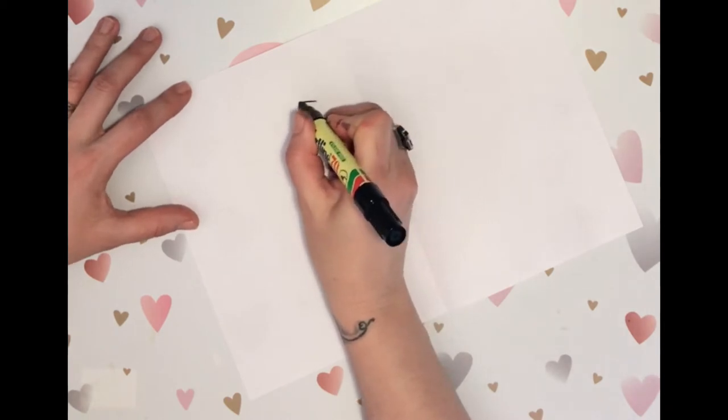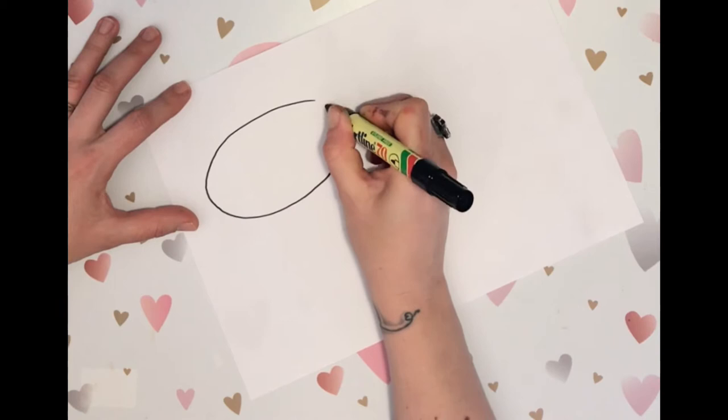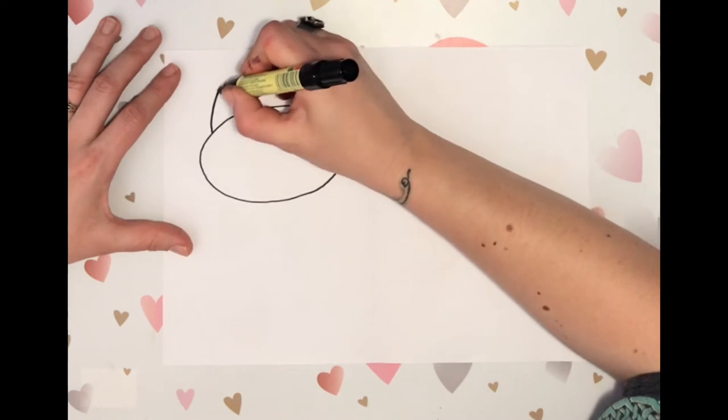You always find cats on farms, so let's start with a big oval. We're going to do a really cartoony cat with an oversized head, and the same way we did the pig's ears but just slightly pointier.